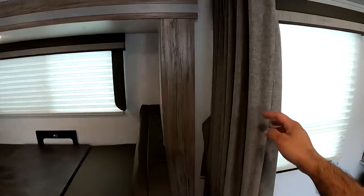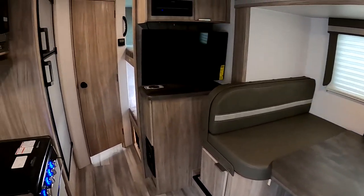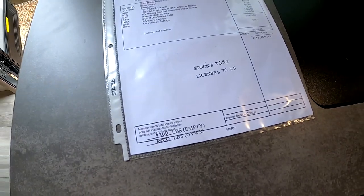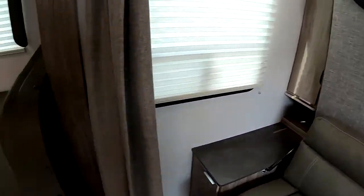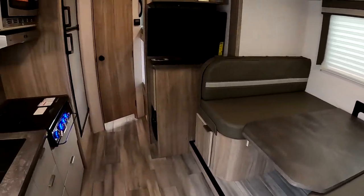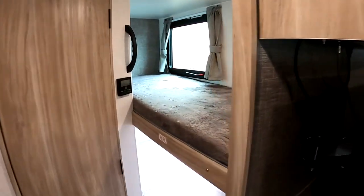You do have a privacy curtain here as well for the murphy bed. This RV is about 25 and a half feet long, seven feet wide, ten and a half feet high, about 4,500 pounds empty and 6,000 pounds gross vehicle weight. So it's super easy to tow and you have room to sleep six in here.